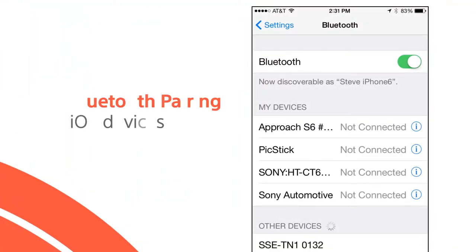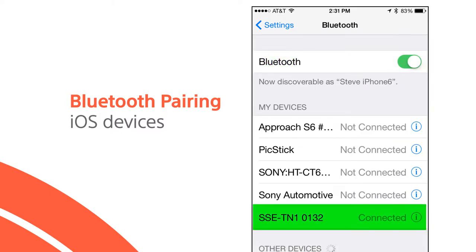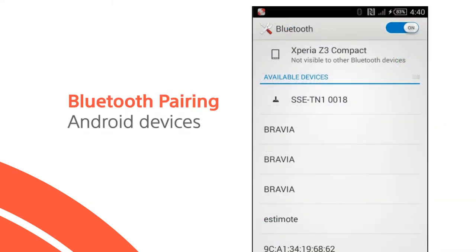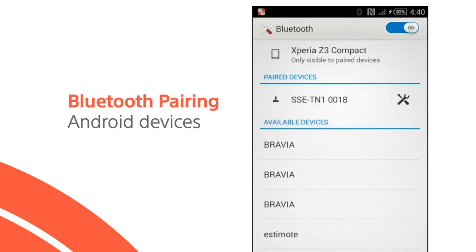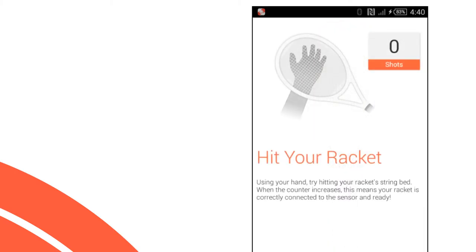Next, pair the device. For iOS devices, go to Settings and turn on Bluetooth. Then tap the sensor name when it appears in the device list. If you don't see it, try refreshing the list. After pairing is complete, return to the Smart Tennis Sensor app.